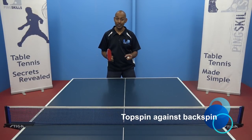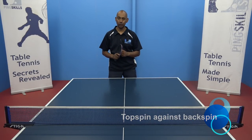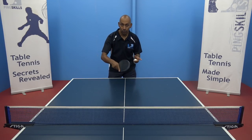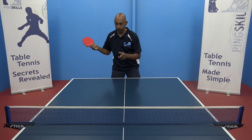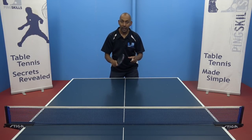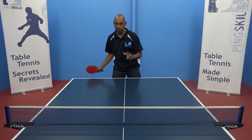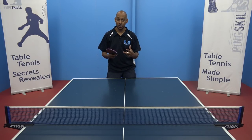Now we're going to move into the topspin against backspin strokes. These strokes are really important because often in a rally you'll start with a backspin ball, either with a serve or with a push, and now we need to learn how to convert that back to a topspin so that we can gain the advantage and take the first attack in the rally.